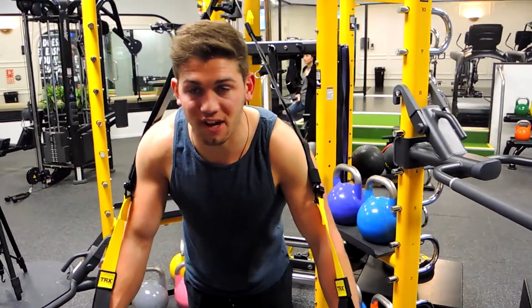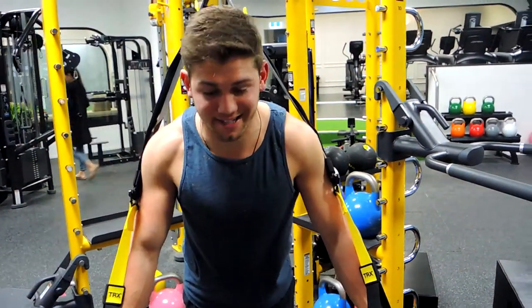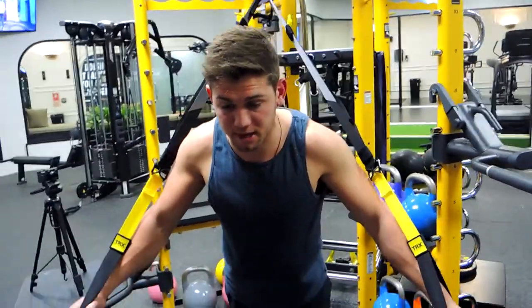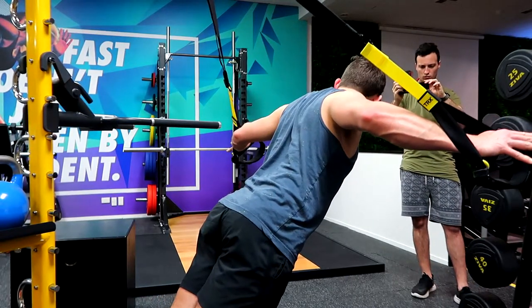Okay guys, these are TRX chest flies. We're leveling everything out, keeping that chest up, shoulders back and down. Keep a micro bend in the elbows the entire time — that bend stays the same throughout the movement.